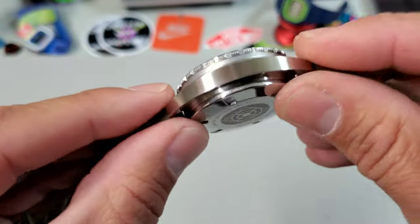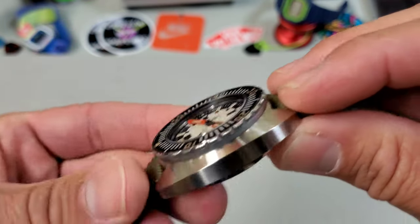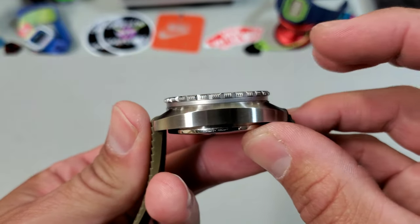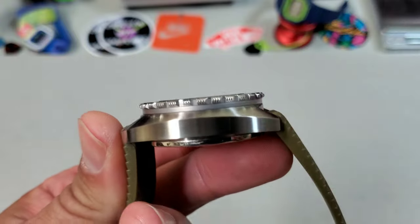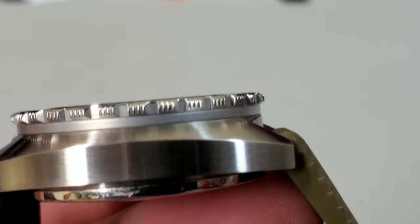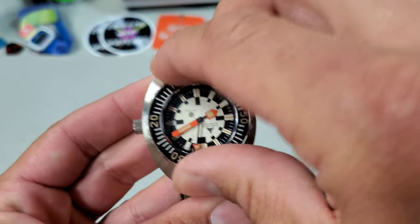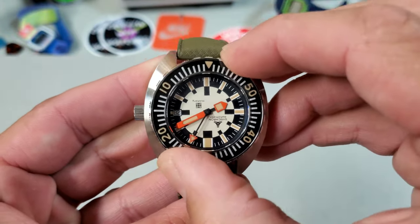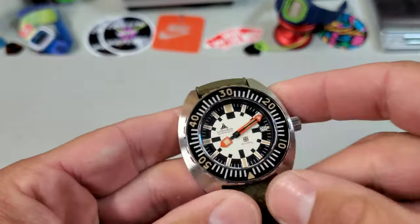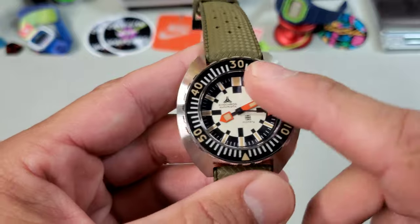The compact lug-to-lug on these is what makes these cushion cases so wearable — very comfortable on the wrist. Looking at the bezel, you'll see this is the same bezel design and grip as Doxa. This one does appear to be bead blasted, which can add to the texture and grip. It has a really nice springy, clicky action and a full minute track, which is something I like — you see it often on military watches — and there is some lume here as well.